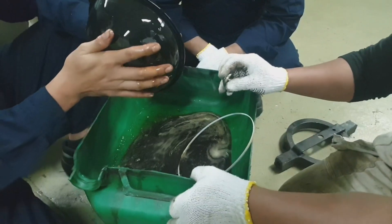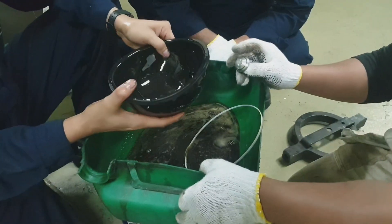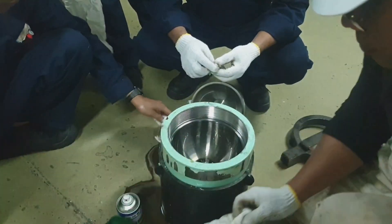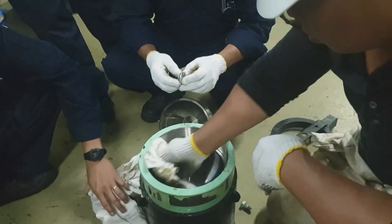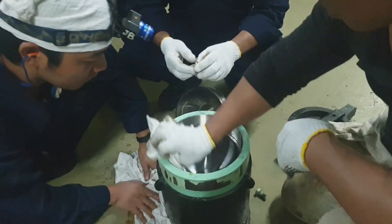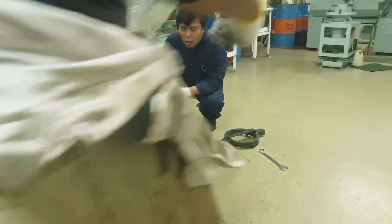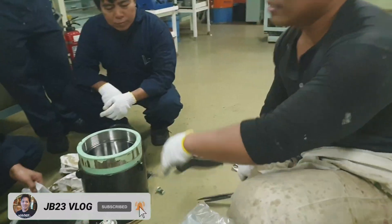For this kind of engine, the checking of the nitrogen gas is every 500 hours of main engine running. As demonstrated, that is how the accumulator works with the hydraulic oil pressure. Once the accumulator membrane is leaking, it will not work. We have to check regularly all the accumulators. Here we have the new spare accumulator membrane.